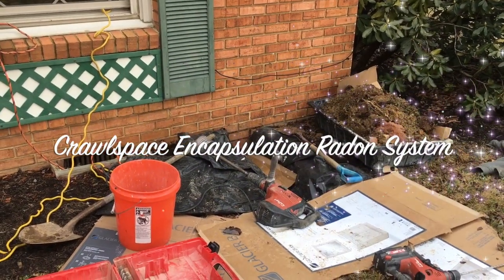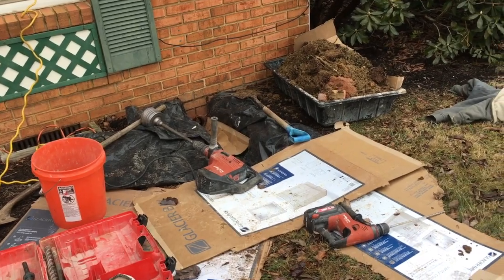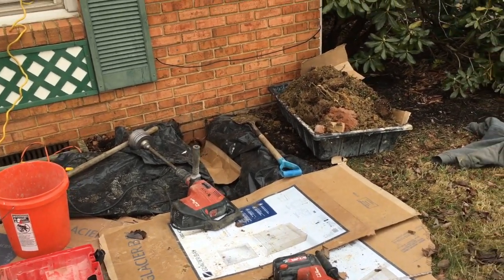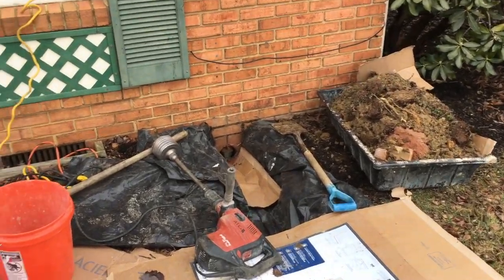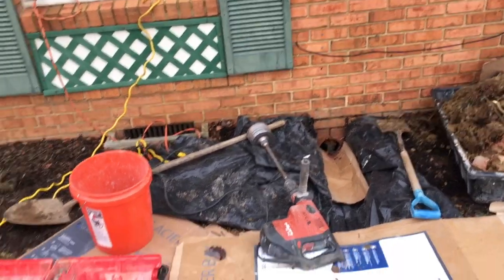Hello, my name is Scott, I'm a radon mitigator in Virginia, and today we are doing a crawlspace encapsulation. It doesn't look like it much, but those vents right there are your giveaway.